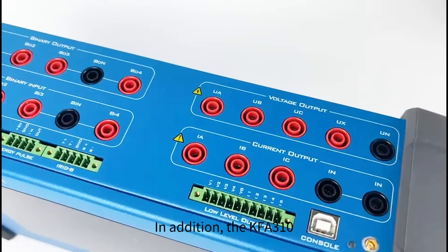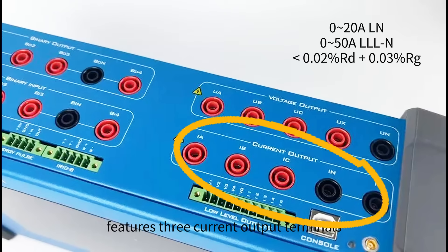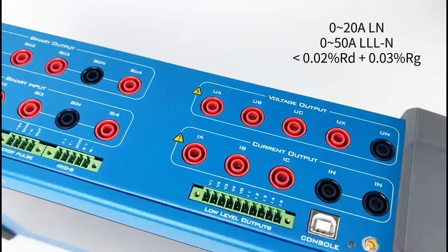In addition, the KFA-310 features three current output terminals. For single-phase applications, it can deliver a maximum output of 20 A. When you connect all three phases in parallel to form a single phase, the maximum output can reach up to 50 A, with an output power of up to 130 VA.